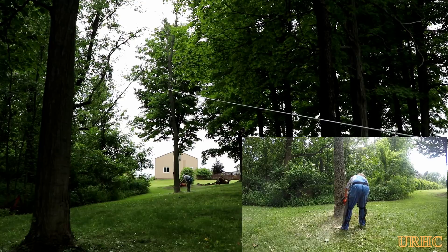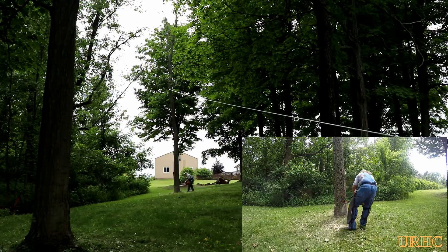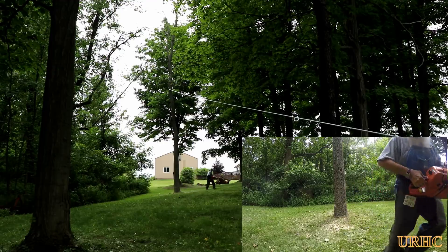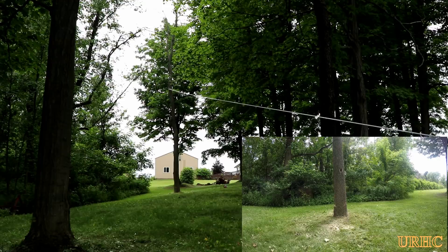If you don't have any experience with a chainsaw I wouldn't be doing something like this either. I got the cuts done — you can see I left a really wide hinge there and made sure the cuts were perfectly parallel to the direction I wanted the tree to go. Then I just ran down and started to put some more pressure on it with the winch.